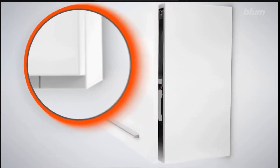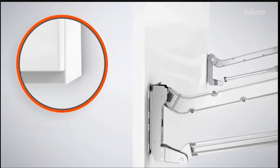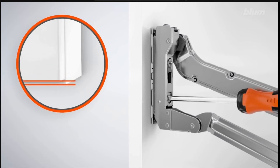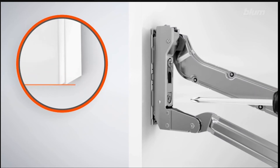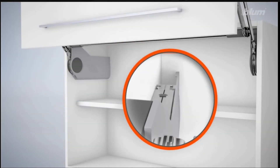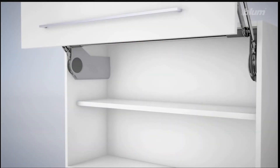And now the up and down adjustment — again, on the assembly arm, turn the screw. And that's pretty much how you do the HL Aventos lift up system. Put the cover caps on and it's done.